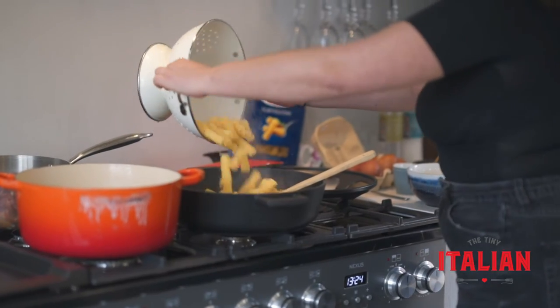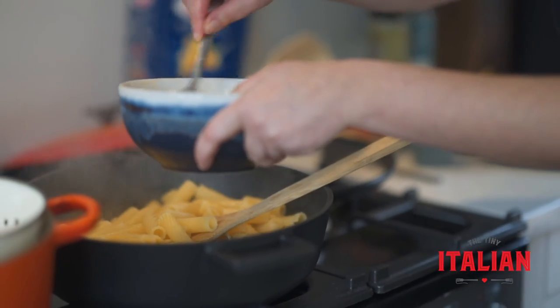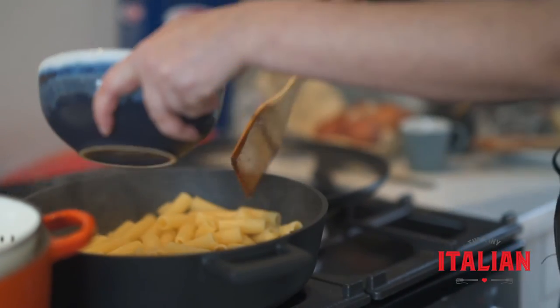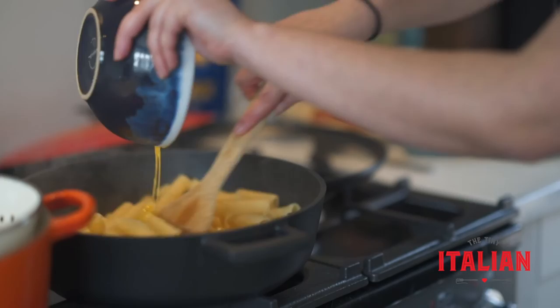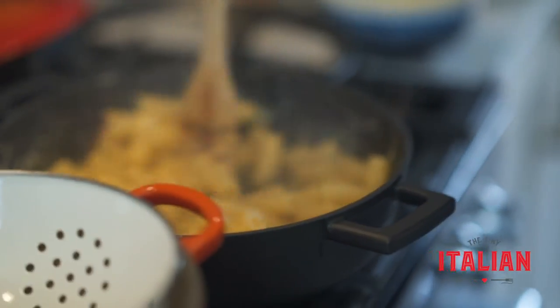Transfer the pasta over to where the pancetta is. You don't want it to look like scrambled eggs, so whisk or mix it in as quickly as possible. That is smelling and looking fabulous.